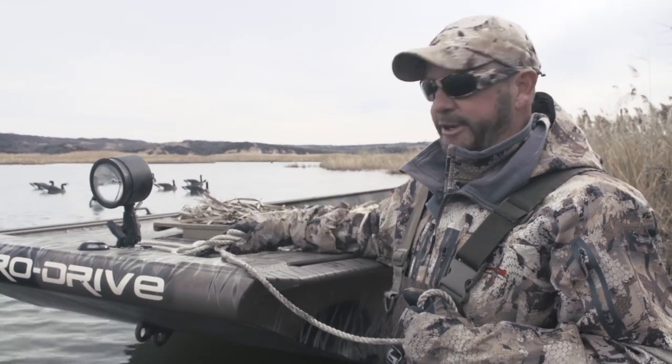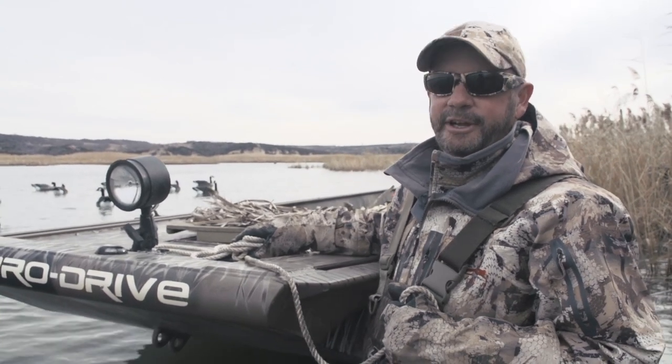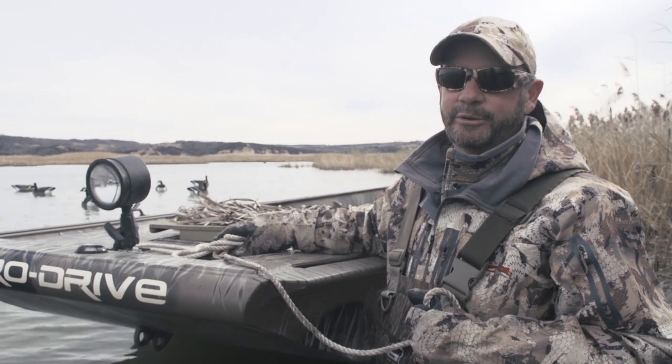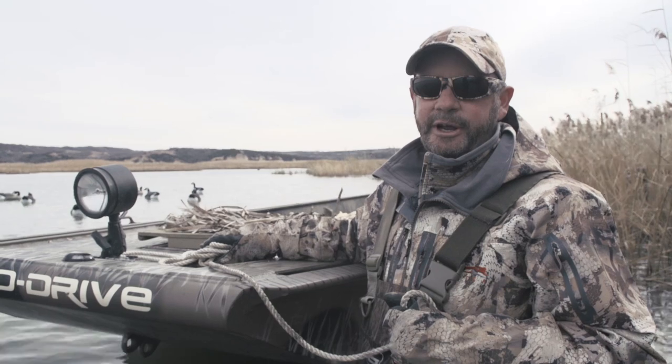So what we do is we take two guys and a long rope. Here's the kicker — you've got to use Rig'em Right anchors to do this, because if you tried to do this without them, you're gonna have a tangled mess when you're done.